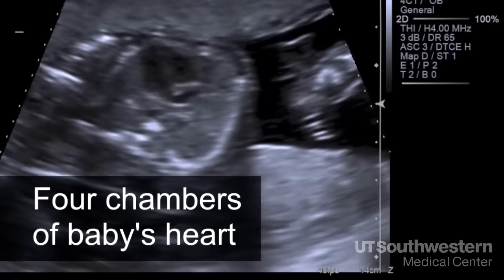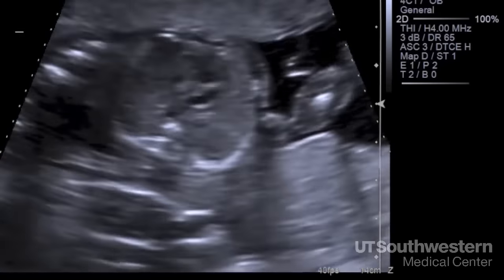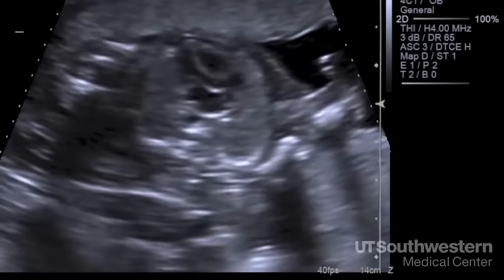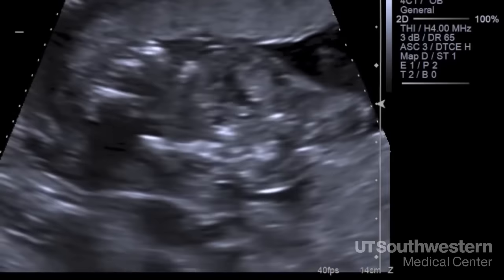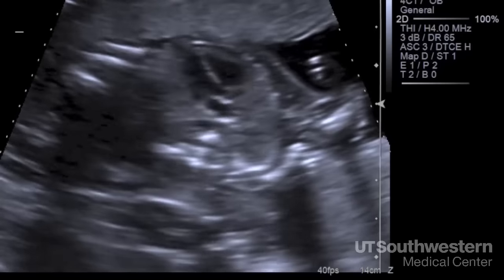The heart is one of the most important organs that we look at during an ultrasound. It appears black because blood inside the fetus is really just another kind of fluid. That allows us to see the four chambers of the heart, the heart valves opening and closing, and the blood vessels leaving the heart.